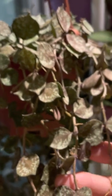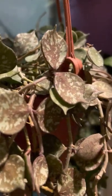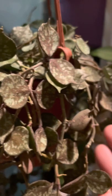Moving on to show the sunstress leaves. I believe I've shown my CI before — very beautiful sunstress leaves, very tiny and cute.